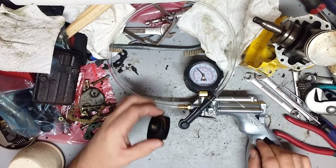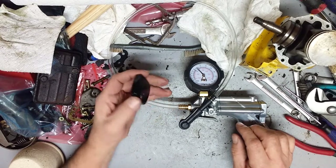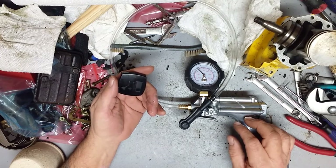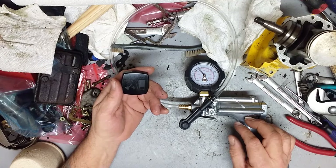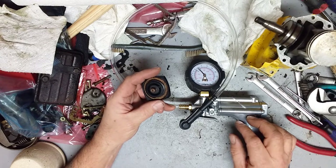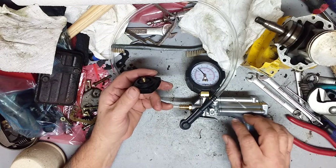This video is going to be on testing the McCullough chainsaw fuel cap. This particular fuel cap was used on the 1010 series 55, 555, 570, 700, 850, 80, 81, and on and on. McCullough used this cap on a large amount of their saws.